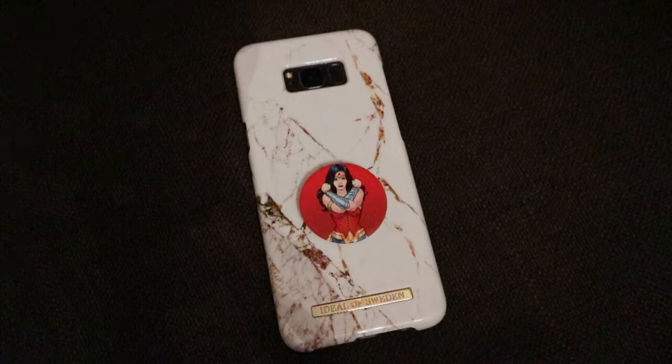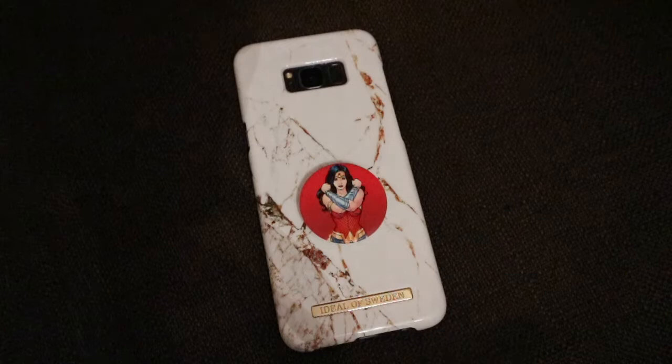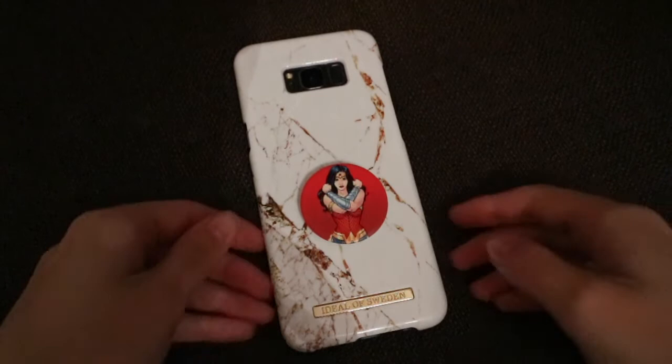Hey guys, welcome back to my channel. I hope you all had an amazing Christmas and a wonderful break. Today I'm showing you all the cases I have for my S8 Plus and some of my iPhone cases. I'll start off with the one I'm currently using and then show you guys everything else.